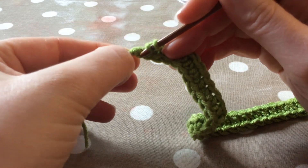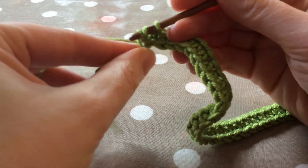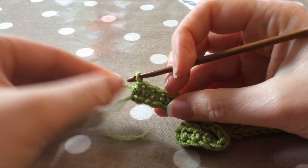There we go — and work it as I would do normally.